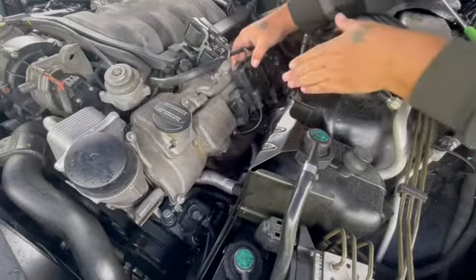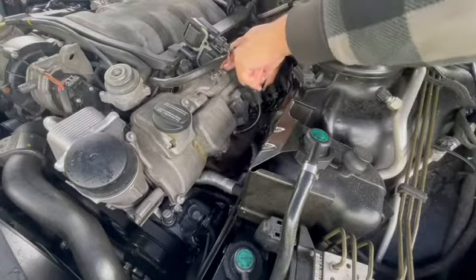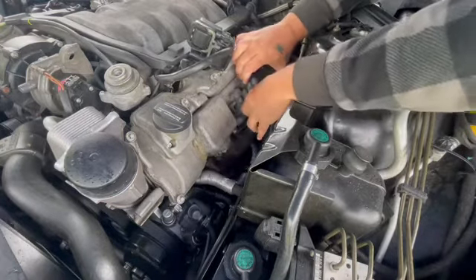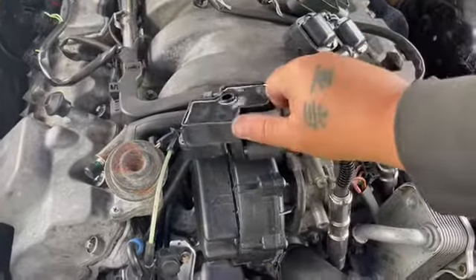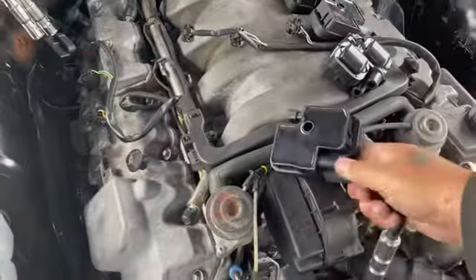Get one of the plugs off and have a little better access. It takes just a couple of minutes to pull them. Once you get them out of the car you can just quickly pop them off — pretty simple with two hands. We're taking each one of these off to replace them, but it's better to take them off the car so you can pop them on and put them back in place on a table, which makes it a lot easier.